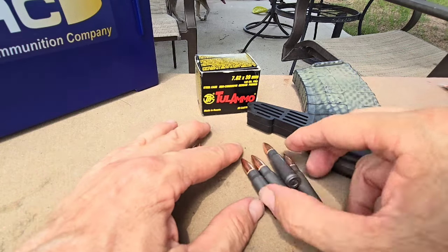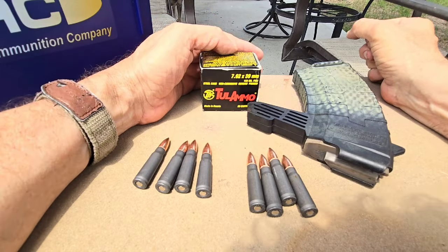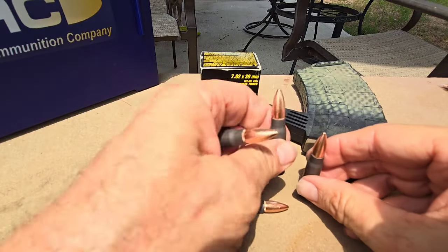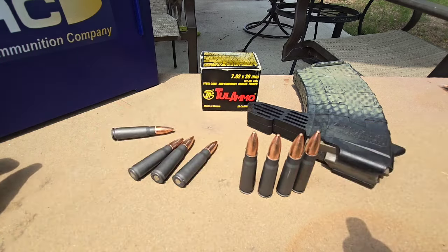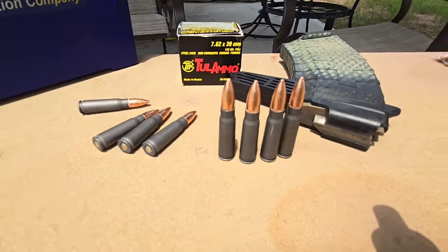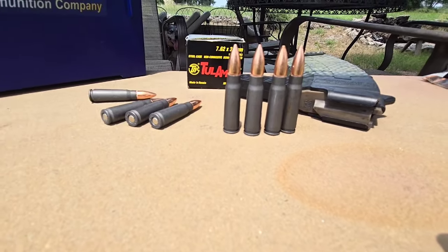I am not trying to bash on Palmetto State Armory. I believe wholeheartedly in their mission — basically a firearm in every freedom-loving person's hands. I think that's cool. But if you're going to do this, there's always room for improvement. Wait until you get it right, because we work hard for our money. So let's get it right.